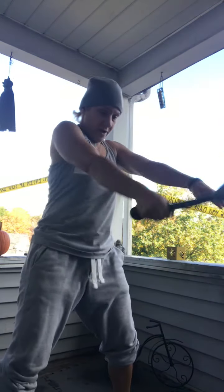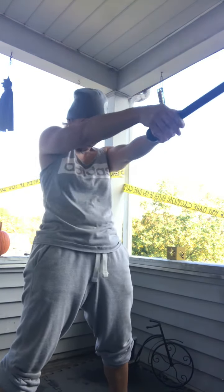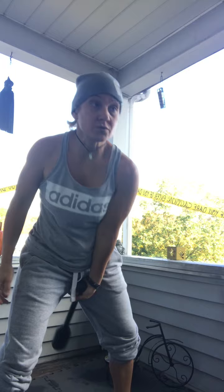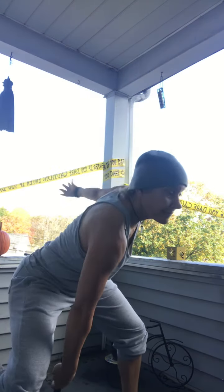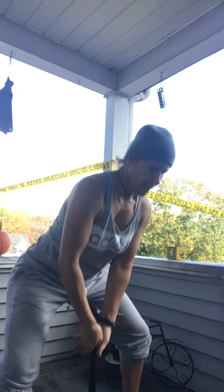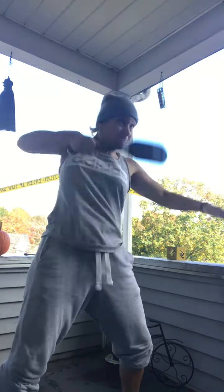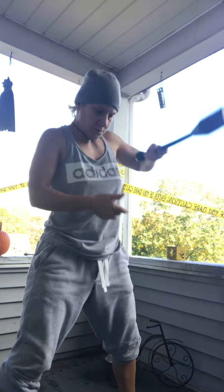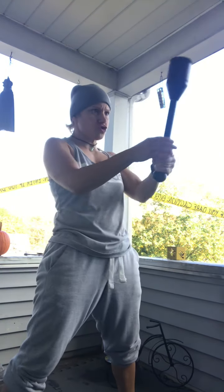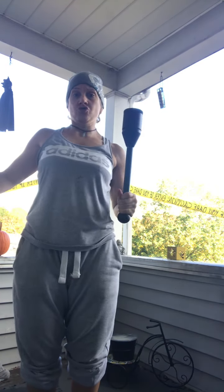We're going to do alternating swings. Bring it down. I'm going to alternate my snatches, right into a clean. I'm just single arm, front clean — 5 each side.